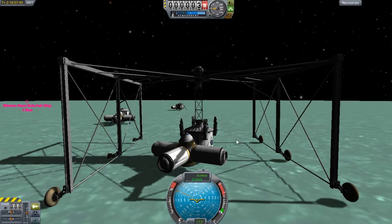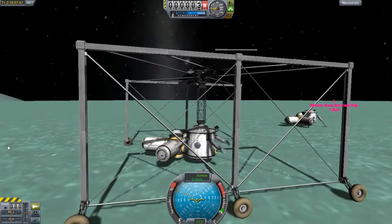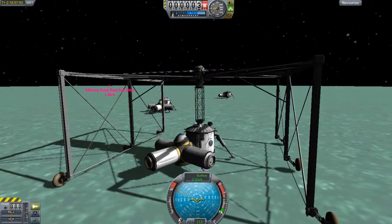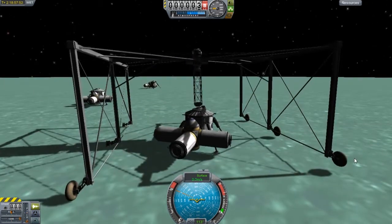Let me get the gear down on this. I'm going to drop it and rotate it a little bit. At least try.